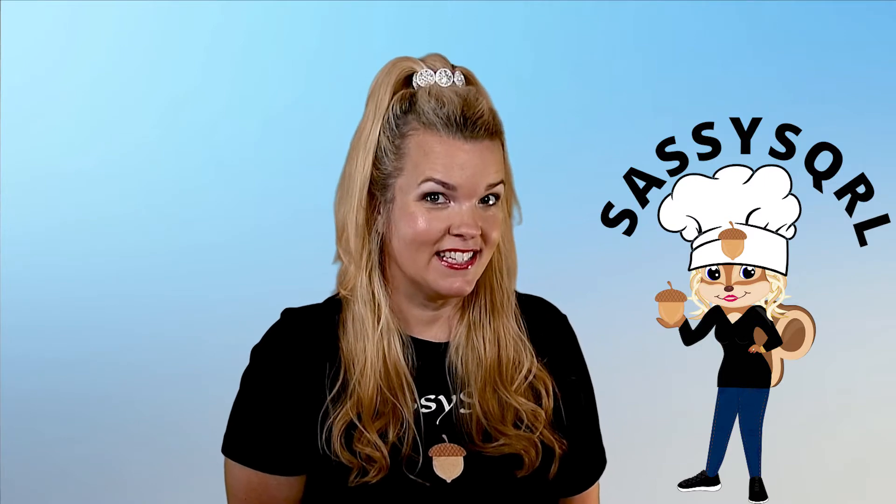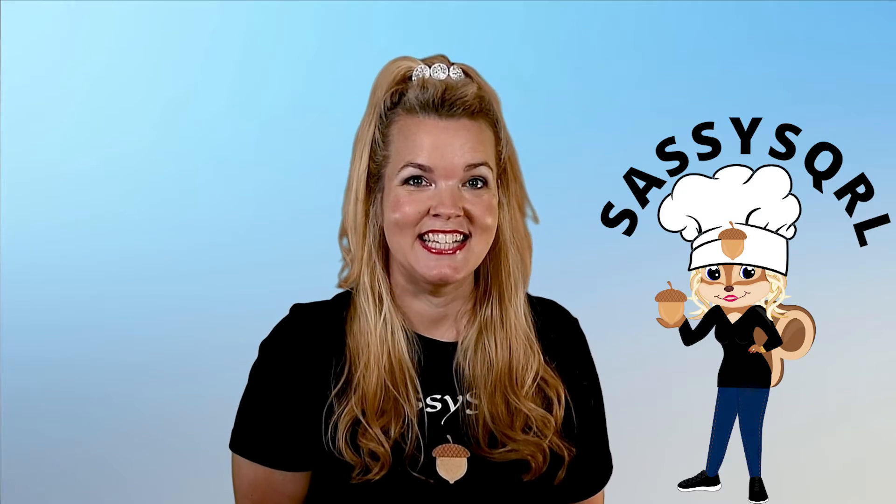Hello, welcome and welcome back to my channel. I am your host Sassy Squirrel, and on today's Nuts episode I have quite a few nuts to share with you, and along the way we might have a new friend that joins us.